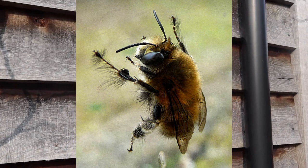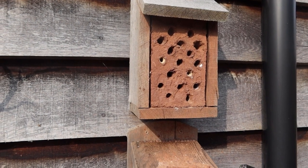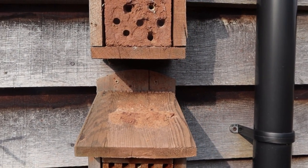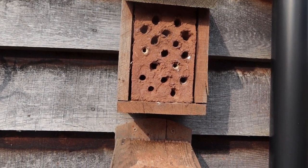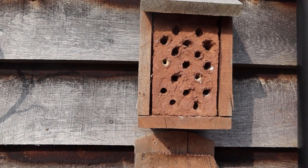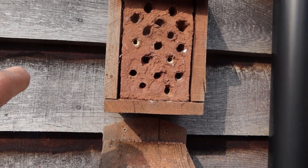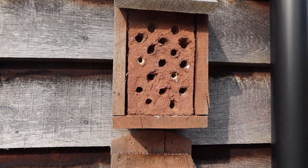So last year I trialed a bee hotel aimed at hairy-footed flower bees, which are one of my favourite solitary bees. But they don't go in normal bee hotels because they like to nest in clay banks, tunnel in, and then make side branches with little chambers which they fill with pollen for their offspring.